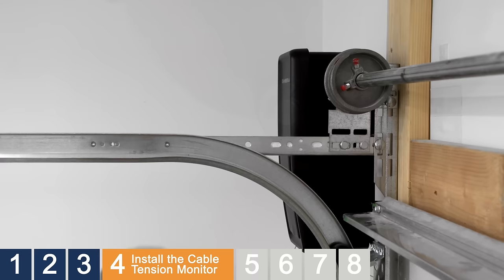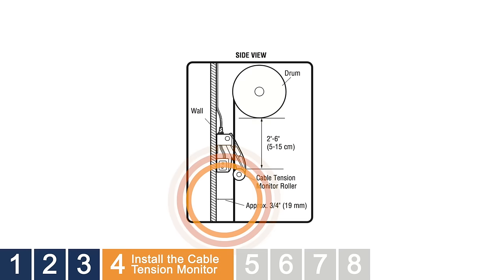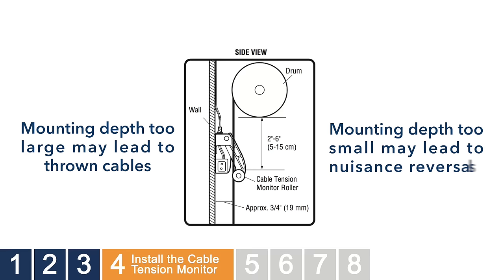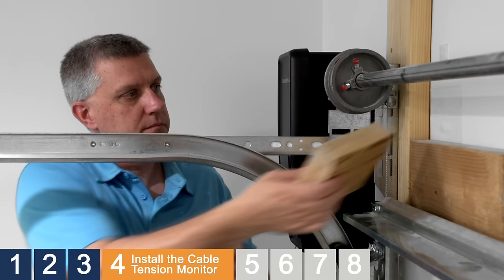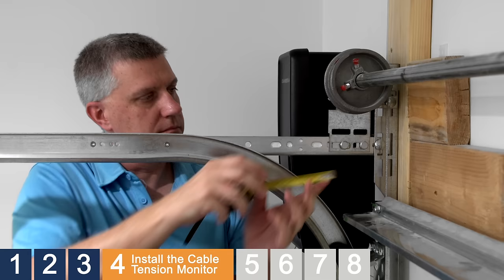Measure the distance between the cable and the surface where you will be mounting the cable tension monitor. In order to function properly, the door cable needs to be approximately 3/4 of an inch from the mounting surface. If the cable depth is too large, the cable tension monitor may not react quickly enough to prevent thrown cables. If the cable depth is too small, the cable tension monitor may cause nuisance reversals. A shim, such as a wooden block, may be needed to properly position the cable tension monitor at the proper depth. In this installation, we measured 2 and 3/4 inches from the cable to the mounting surface, so we'll need to add a piece of 2 by 6.